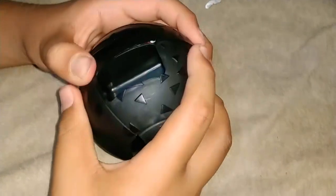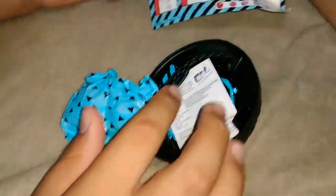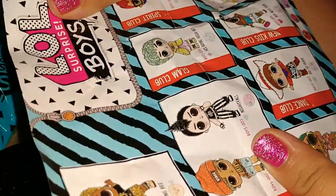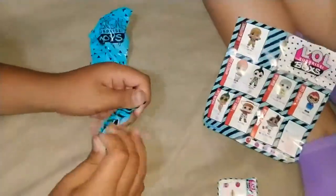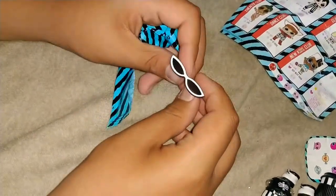Yeah, I can have his clothes. Okay, I think it's gonna open like that. Here's a poster of all of them. So I think it's Nightfall — it's a color changer. Okay, let's see what this one's gonna do. Oh, these cool shades!